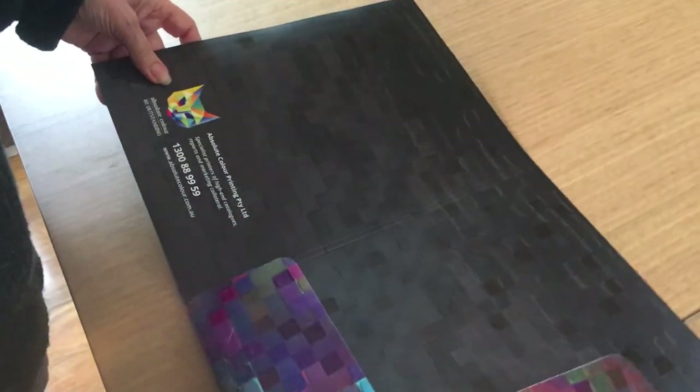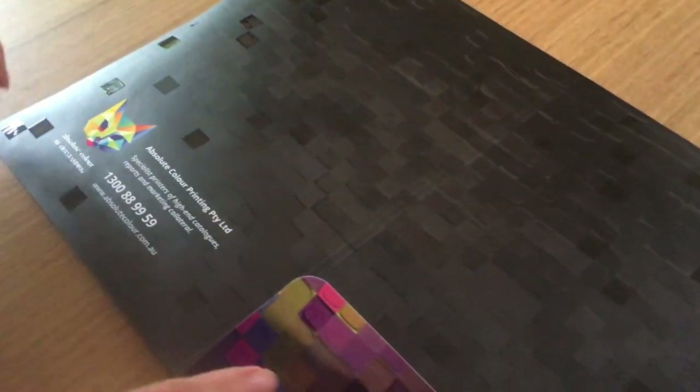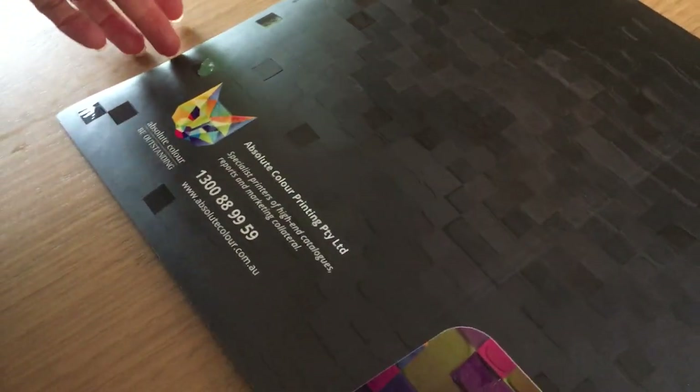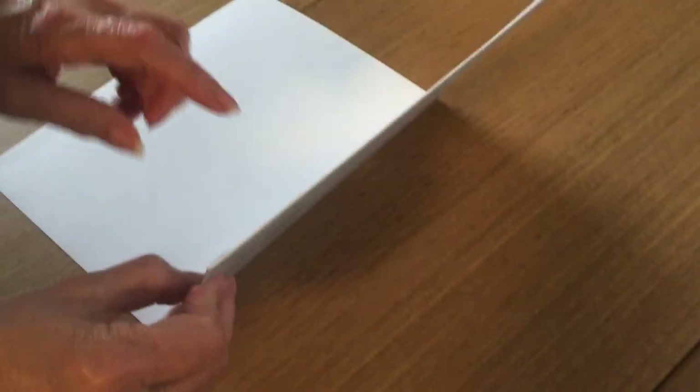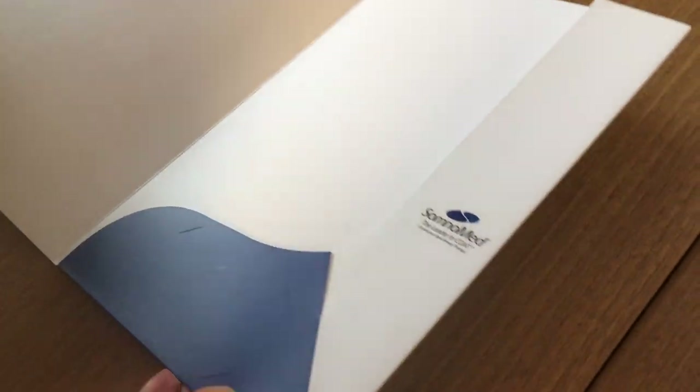We can send you the PDF or the die line, because there are different knife shapes. I'll show you a couple more from some of our clients. This is also a popular knife shape — it's very clean and neat because it doesn't have a gusset. That's the inner and that's the outer.